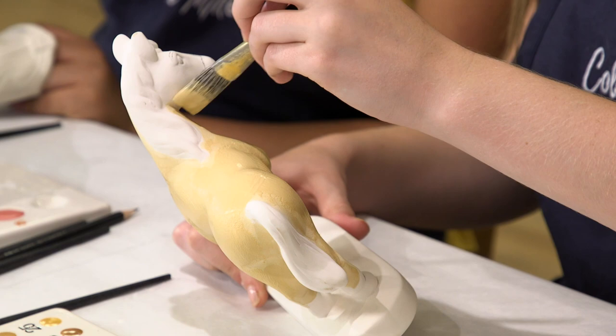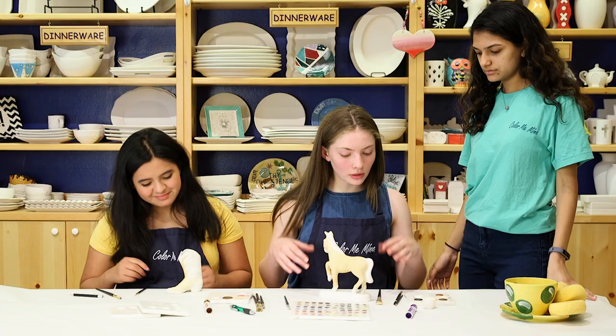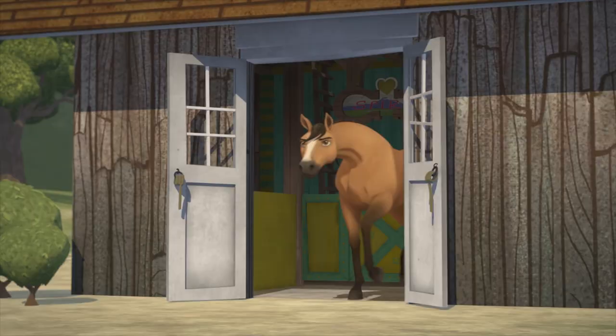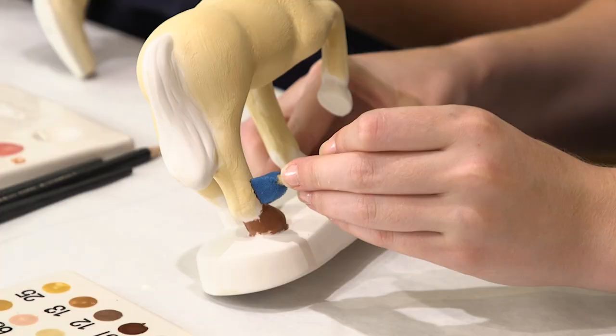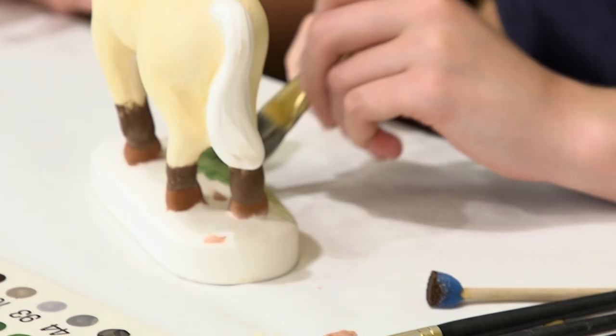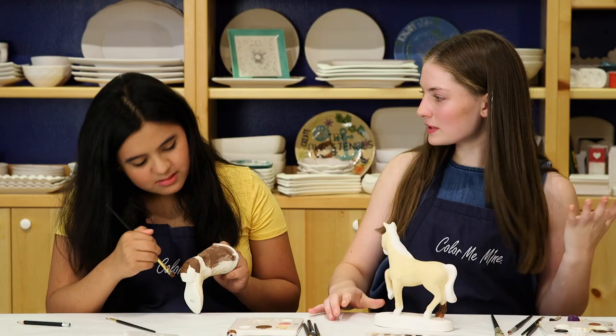I'm on my third coat now — Davantia, would you mind helping me out a little bit? What techniques can you suggest for Spirit? Spirit has those really cool ombre legs, so you can use these sponges to make the legs look really cool. And for the grass, if you want to give it some texture, use more of a blotting technique rather than painting it straight on. Looks good, girls — have fun!